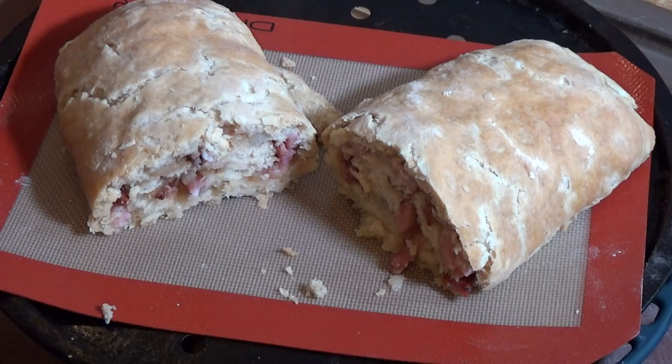You can let this cool off completely and take it as a portable snack — great for lunch boxes or picnics. It's also very nice when served hot with gravy, veg, and potatoes.